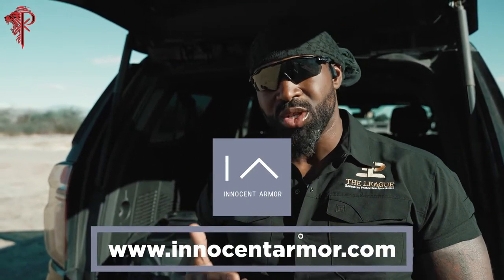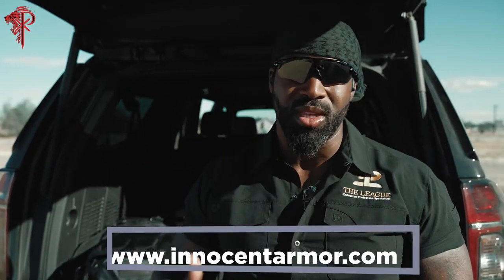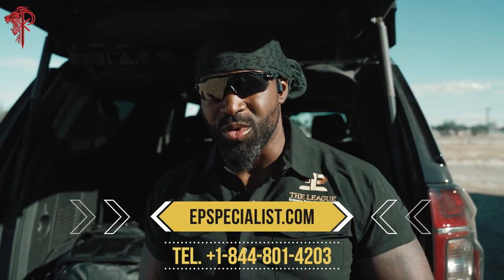Special shout out to Innocent Armor. If you're interested in their stuff, check out their website — it'll be at the bottom of the screen. They make everything from undershirts to jackets, and the whole ethos of the company is making it look like you're not wearing protection when you actually have protection. Byron Rogers, protected by nature and by trade, reminding you to be peaceful, but not harmless.